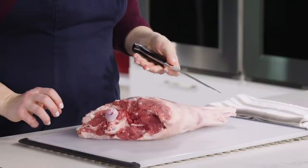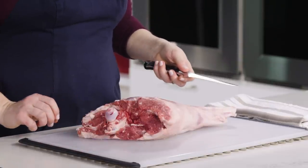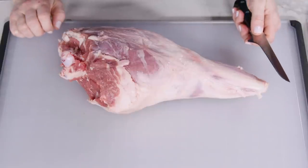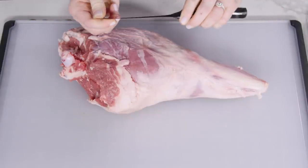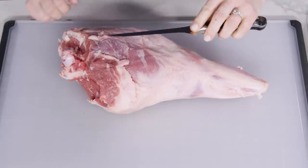You really only need two pieces of equipment to debone a leg of lamb: a sharp boning knife and a cutting board. A boning knife is important because it's strong but flexible, and it allows for going in and out around tight corners of meat and bone. In order for this to be easy, your knife must be sharp — a dull knife is not only dangerous, but it's really frustrating to use.